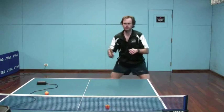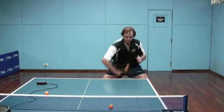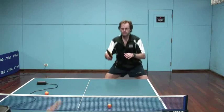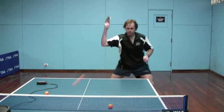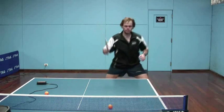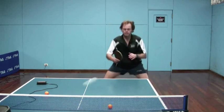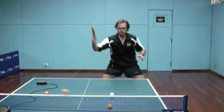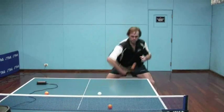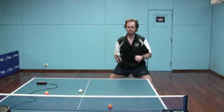Allow the change of pace and variation to hopefully cause your opponent to hesitate, make a mistake, or give you a weak ball. Then you'll be able to come in again and look to kill the next ball hopefully with your inverted. Or if he gives you a medium-strength shot back to the pips, you can roll again — and I find sometimes I've rolled like this two or three times until I get the kind of ball that actually allows me to put it away.